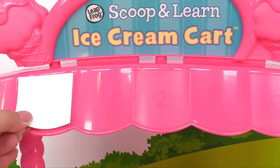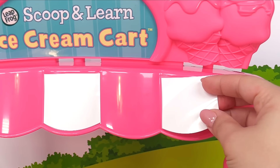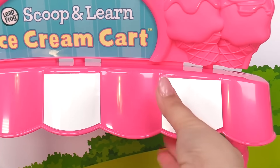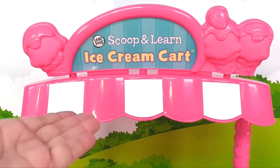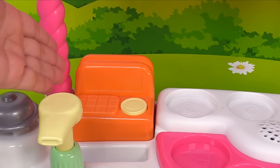One sticker can go over here, here's two, and here's three. The ice cream cart looks so much nicer now! Here's our cash register — it's orange and it's where we take the money.